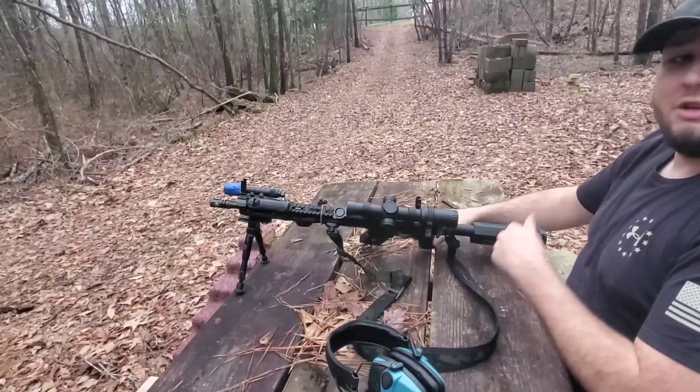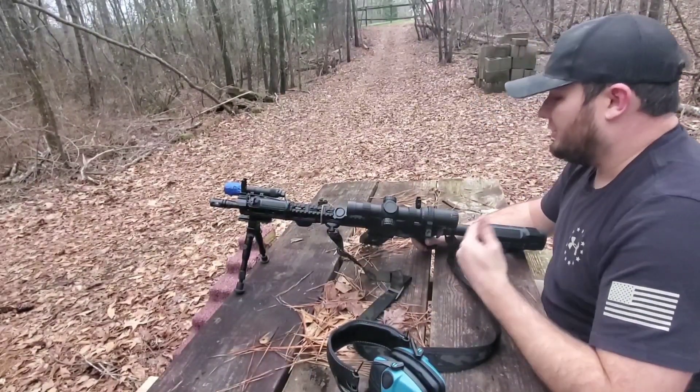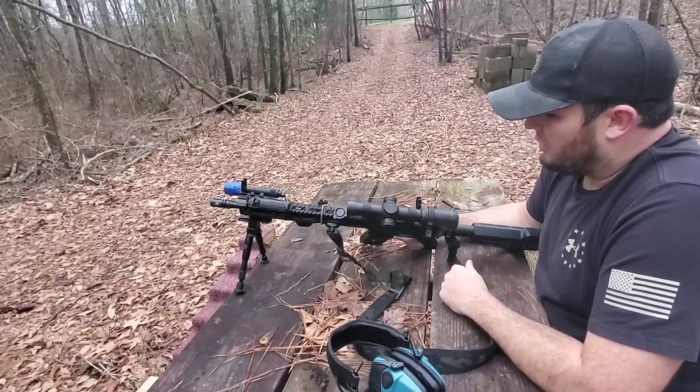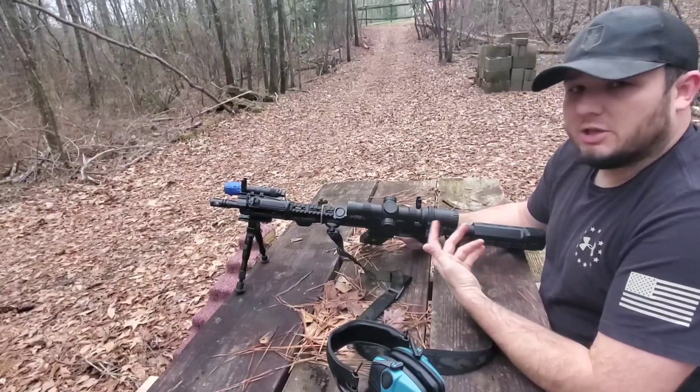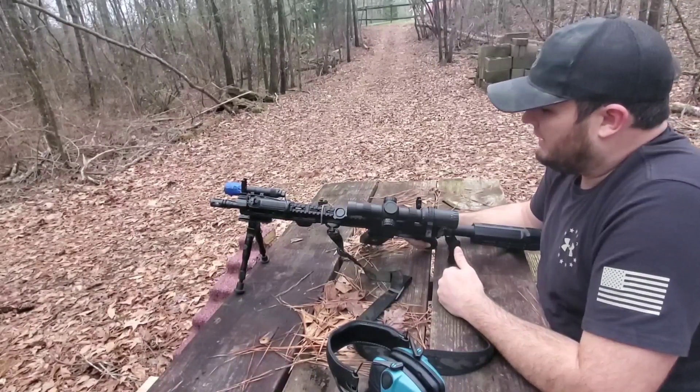That is three hits at 150 yards using the offset irons, so this type of sighting system can definitely be effective. Generally this is not the kind of range I use a setup like this for — usually it's going to be sub-100 yards, and realistically sub-50 yards — but it does show that when you zero these things correctly, they can definitely do the job.